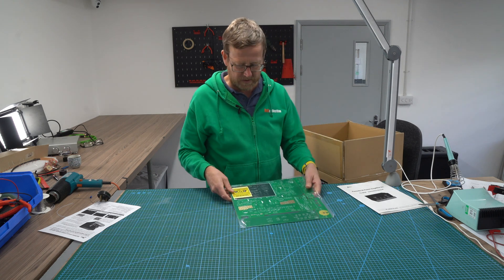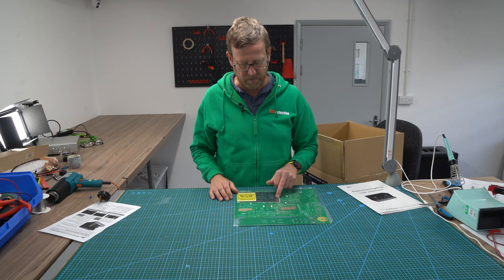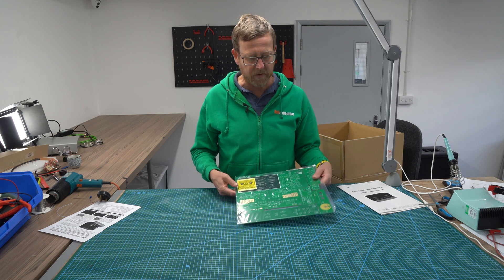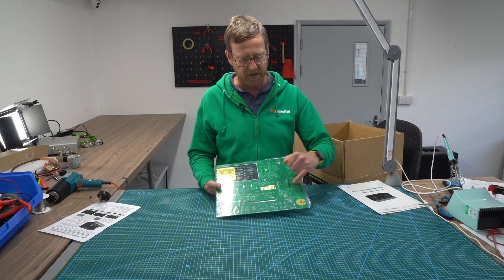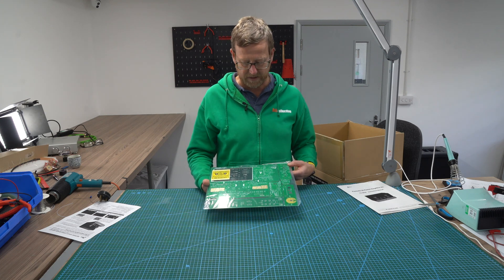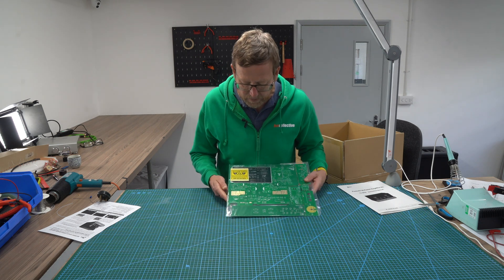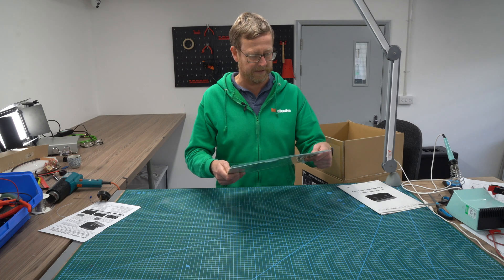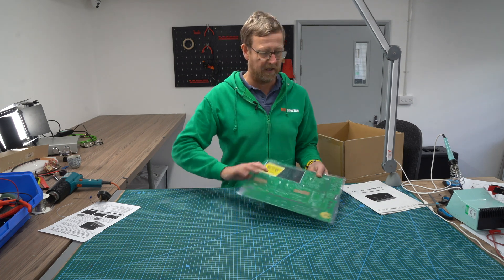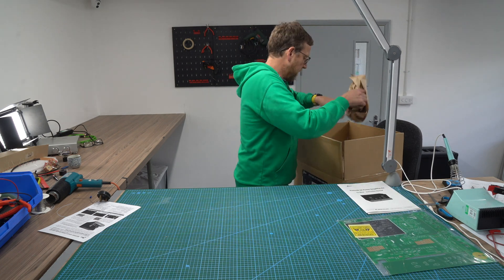And there's the board. So you've got some stickers here which I would have thought reference things inside the kit. The board is one piece, but you can see there are snaps here, so you'll break off pieces of it as you're going on with the build. Everything's very clear, everything's labeled. Quality board.